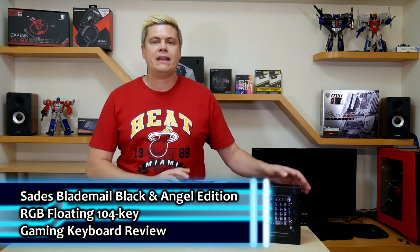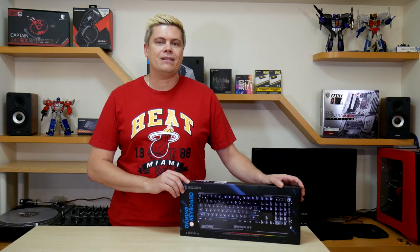Hey, what's up everyone? I'm Rick at Techspin. Today we've got the follow-up video. Here we've got the Sadie's Blade Mail, which is a 104-key RGB backlit keyboard. We're gonna do an unboxing and get into this review right now. Let's get to it.